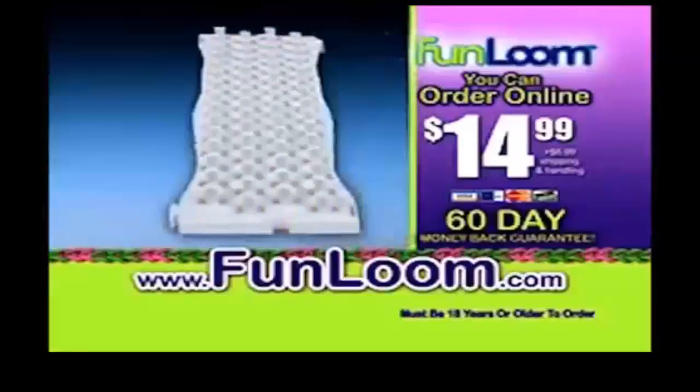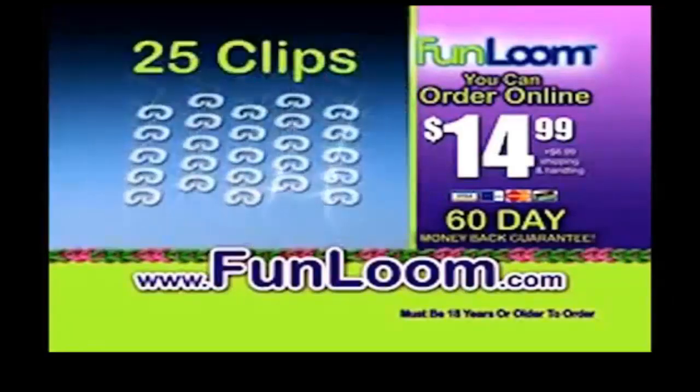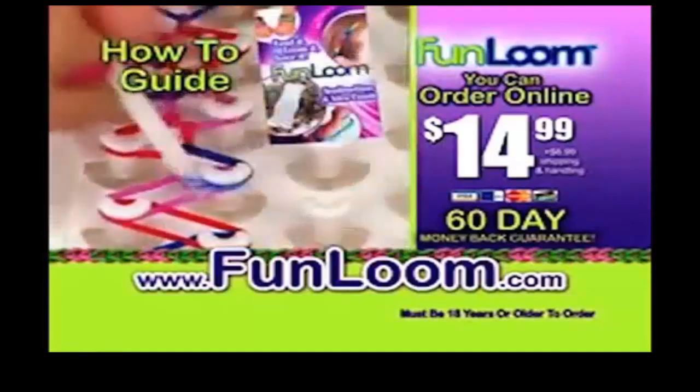The Fun Loom Starter Kit comes with one loom board, one loom hook, 500 colorful bands, 25 clips, and a step-by-step how-to guide so you can learn how to link and loom.